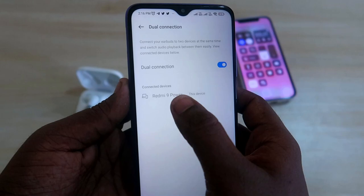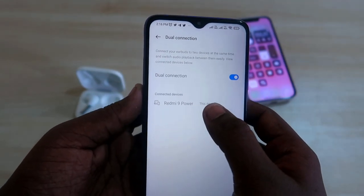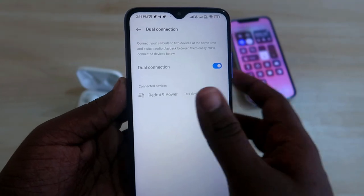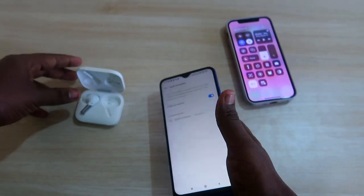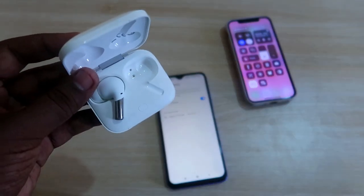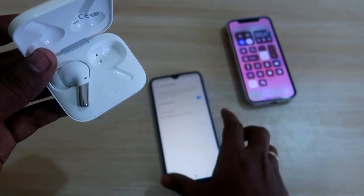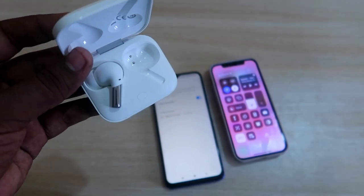You will now see the list of connected devices. Currently I am connected to the Redmi 9 Power smartphone only. In case you want to connect to a second smartphone, the OnePlus Buds Pro is currently connected to this Android smartphone and now I am going to connect it to an iPhone as well to make a second connection.